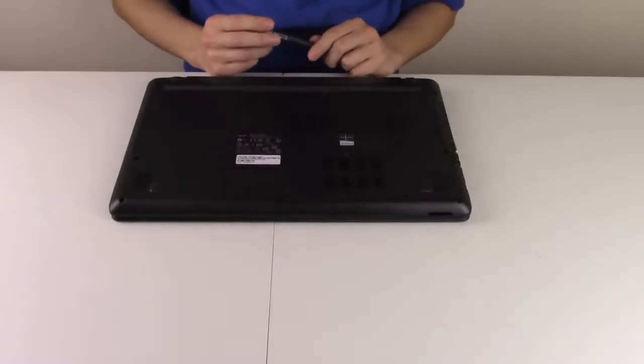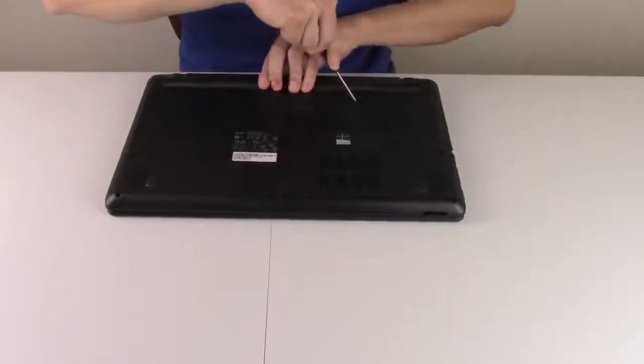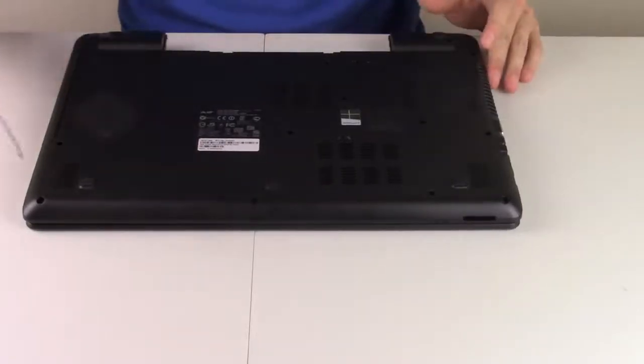So let's get inside this computer. I've flipped it upside down. First we're going to take out the battery — this has a lock on it; your computer may or may not have something like that. Take the battery out, and then we'll start removing some screws.